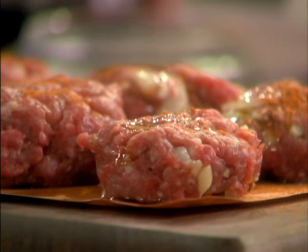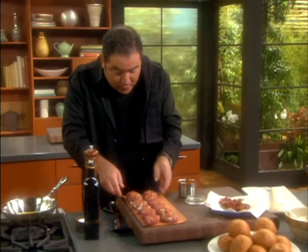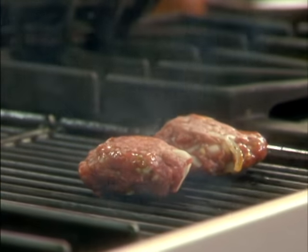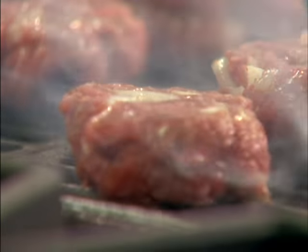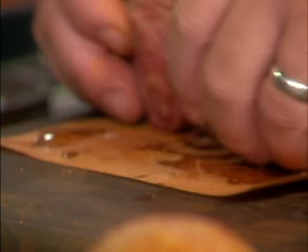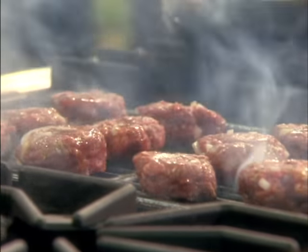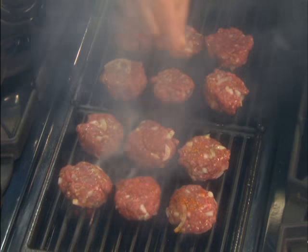I would have these individually wrapped inside my ice chest when we're going to tailgate. I would season them up already and then get them on that grill. Now we're going to make sure that we season the other side of them as well. Keep your hands clean. And we're going to go back with a little more seasoning of essence on the other side.